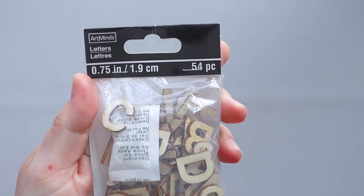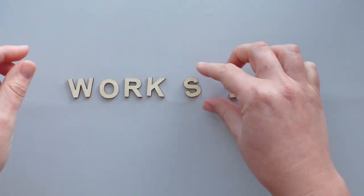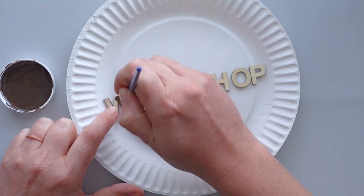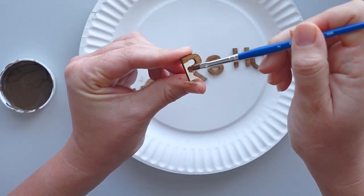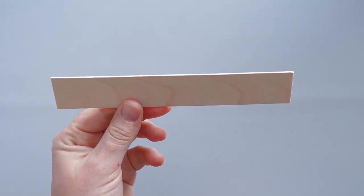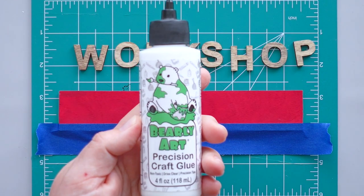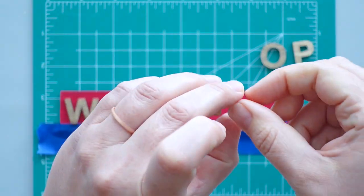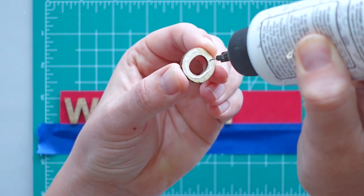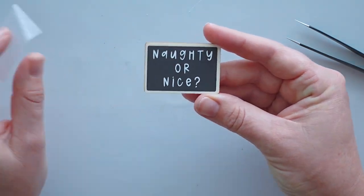I wanted to demonstrate how to make a sign for the top of the stand without using a Cricut machine, so I purchased a set of wooden letters from Michaels and took out the letters needed to spell the word 'workshop.' I gave the wooden letters a coat of antique wax and wiped away the excess with a baby wipe. After trimming a jumbo craft stick to fit on the top of the stand, I gave it a coat of red chalk paint. To make sure I applied the letters in a straight line, I placed a piece of painter's tape on the craft stick and attached the letters with Barely Art craft glue. For the small sign on the front of the crate, I applied the text 'naughty or nice' to a chalkboard tag. Then I attached the signs to the stand.